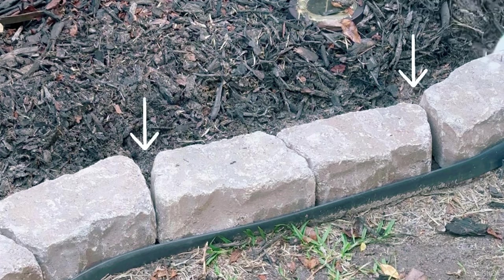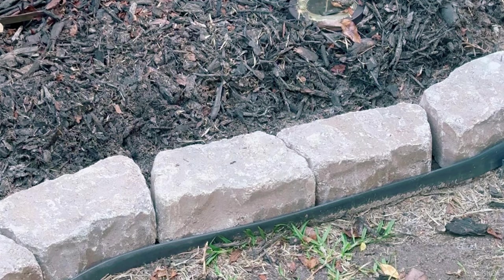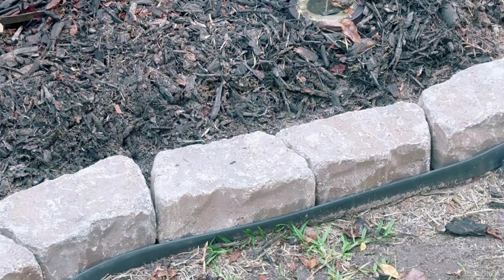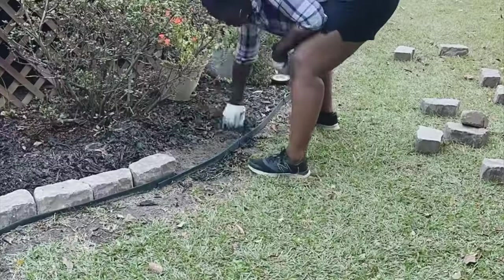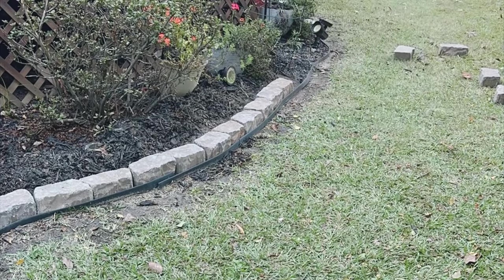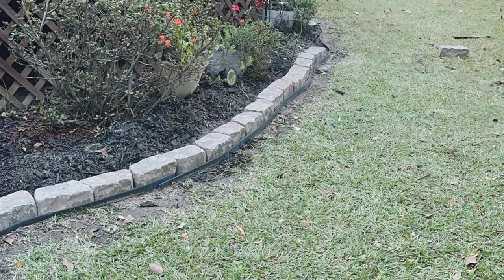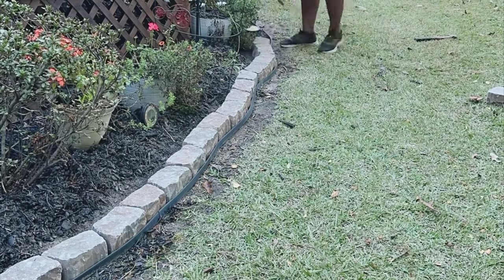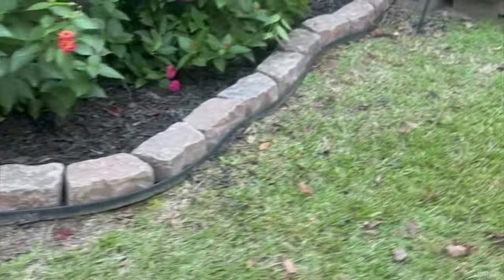In some spaces I did have gaps, and that's mainly because of the way I have the landscape edging with the curves. Anytime you have curves the bricks are not going to match up at the joints — you're going to have a gap. What I plan to do later on is fill those gaps with some concrete cement, and that's something I'll probably cover in a later video.